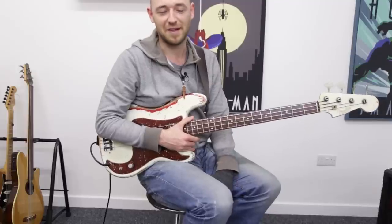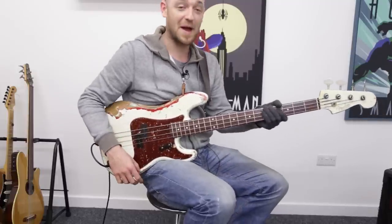I've spent triple, quadruple the amount of time on the major scale than on any other scale because it's just so important. All the melodies - if I said just think of a melody now, it probably derived from the major scale. It's used in pretty much everything you hear, all the time. So, the major scale.